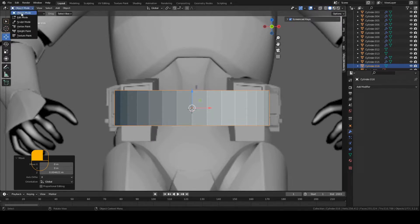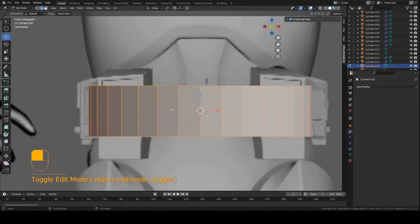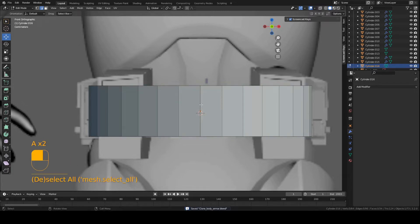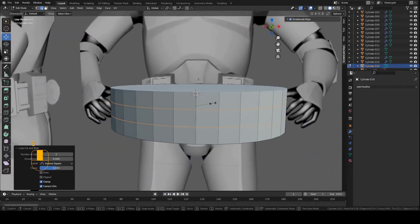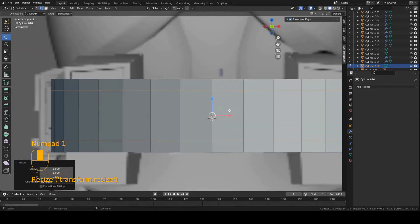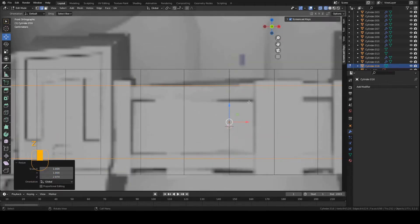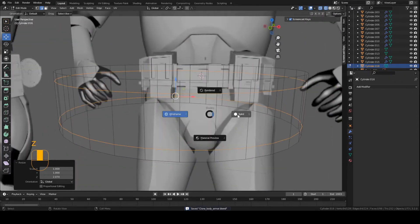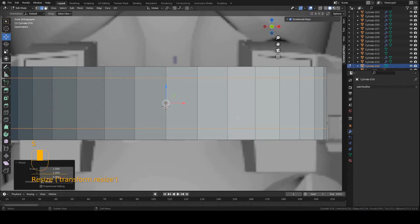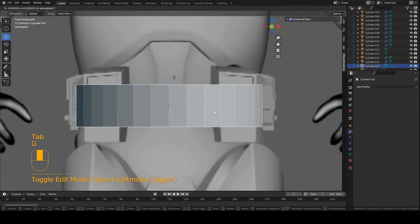Now I'm going to go into edit mode on this piece. We're going to create two edge loops, one at the top, one at the bottom. So press Ctrl R, right down the middle, scroll up with your mouse one time, left click twice. Now we have them both selected. Press S and then Z, and then move to scale them apart from each other. So we're basically creating this little gap — kind of like an inward part. Just match to the reference.